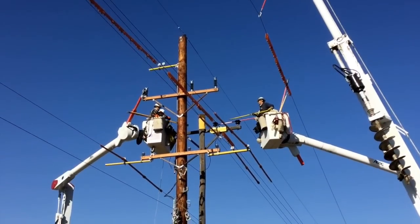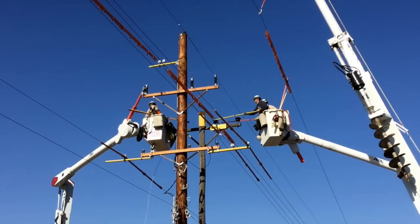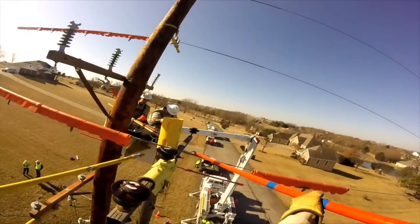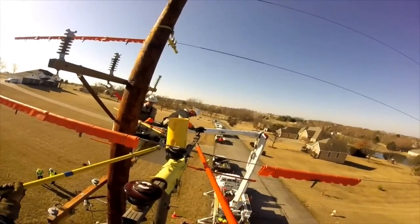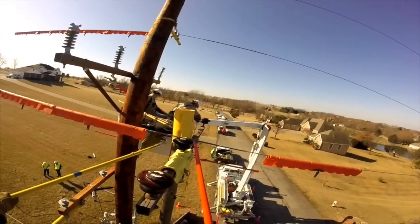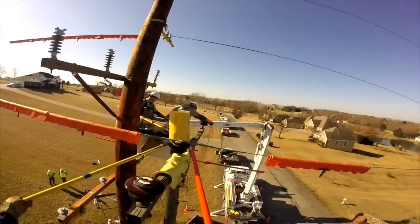To set the scene: there's an existing pole in the background and a new pole in the foreground. They're going to be moving three phases — three wires — from the existing to the new pole. There are four linemen: two journeymen and two apprentices, in two different bucket trucks. One of the guys is wearing a GoPro camera on his hard hat, giving us this perfect bird's-eye view.